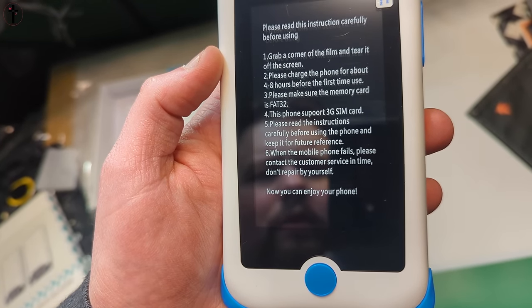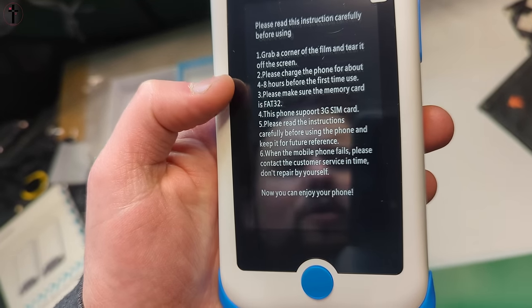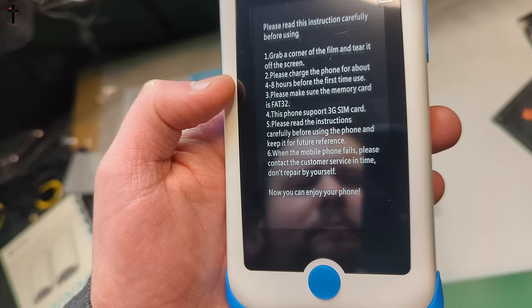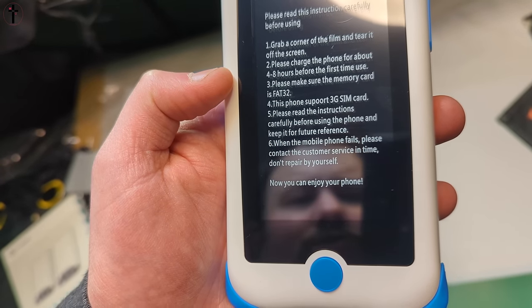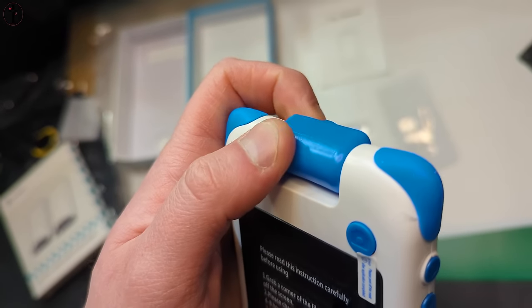Please charge the phone for about 48 hours before first-time use. Make sure to use a memory card formatted as FAT32. This phone supports 3G SIM cards. Please read the instructions.